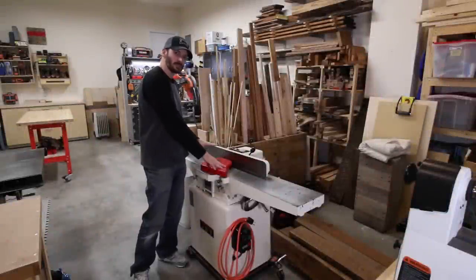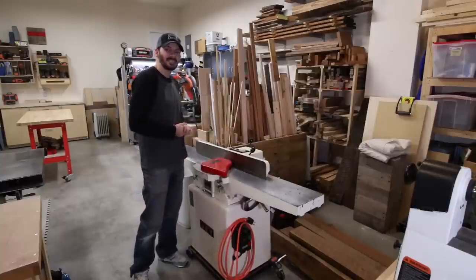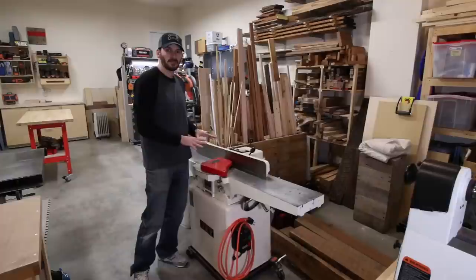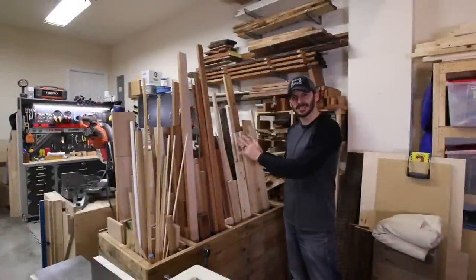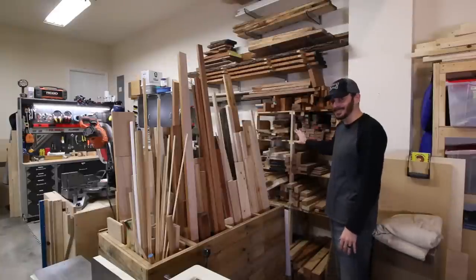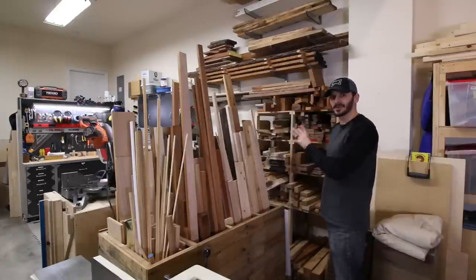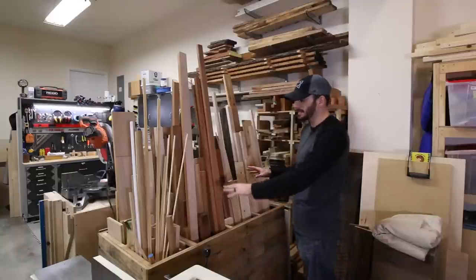Moving back over here, same setup as last year — joiner here and the wood storage cart. This works really well because I get a lot of room for the joiner and can move the lathe out of the way if needed, giving me up to 16 feet for jointing. As for the wood situation — I'm a wood hoarder, so many of the same boards from last year are still here. I do want to address the off-cut pile because it's too much, and I plan to downsize or relocate it to reclaim the space.